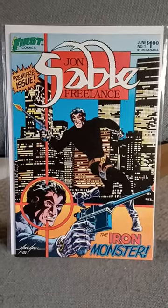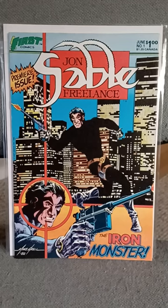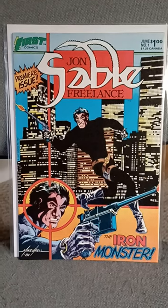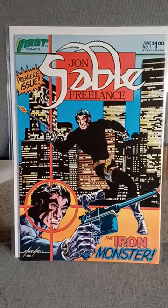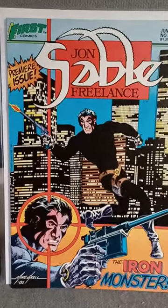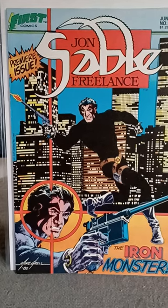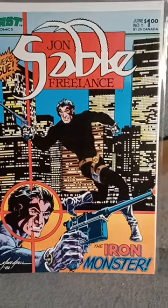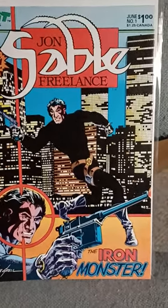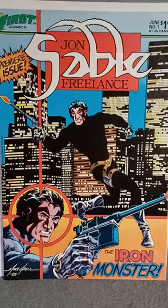This short hails from 1983. It's the first issue of Jon Sable Freelance. Mike Grell is the writer and the artist on this. He did some classic action-adventure, gun-toting kind of stuff in this series. There's a very nice lighted skyline background on this one.